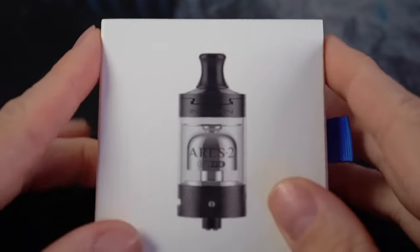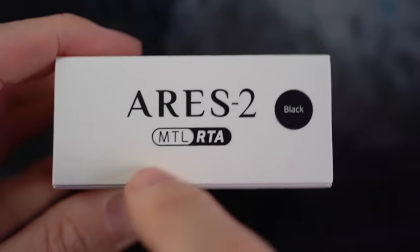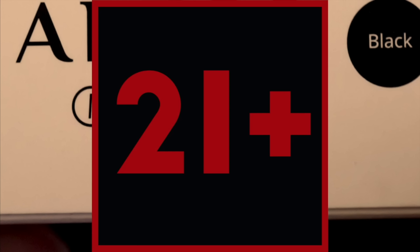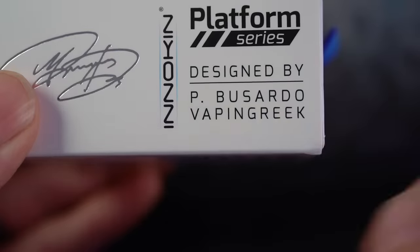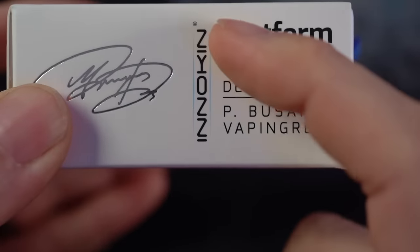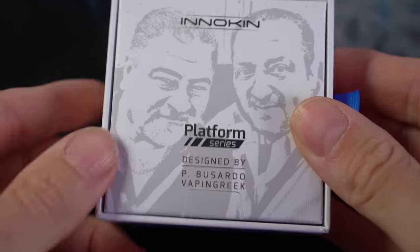What's up everybody, starting off up close and personal today because we're gonna be taking a look at the Ares 2 mouth-to-lung RTA, designed by Phil Basardo and the Vaping Greek, manufactured by Ziaz. On the inside you get a nice — well, a terrible picture of Phil and Dimitri.